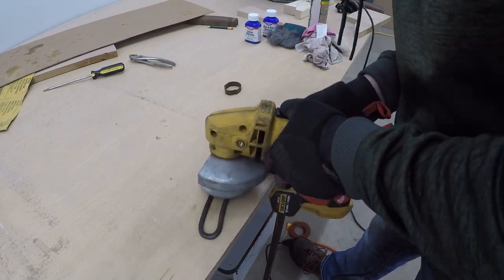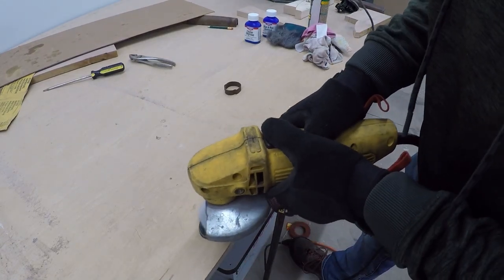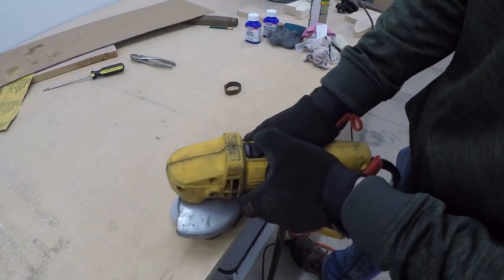I followed all the same steps for the trigger and the lever. I also used my wire wheel in a drill press, just so I wouldn't nick my fingers with the angle grinder.